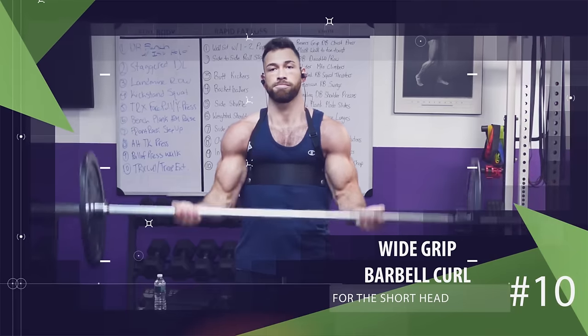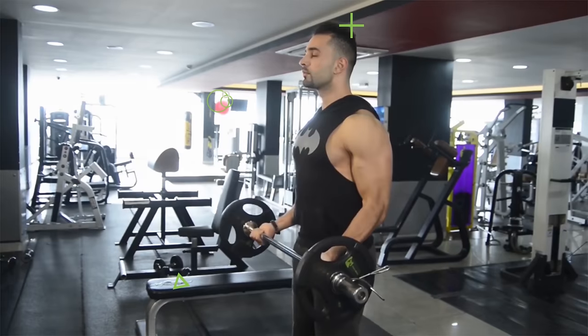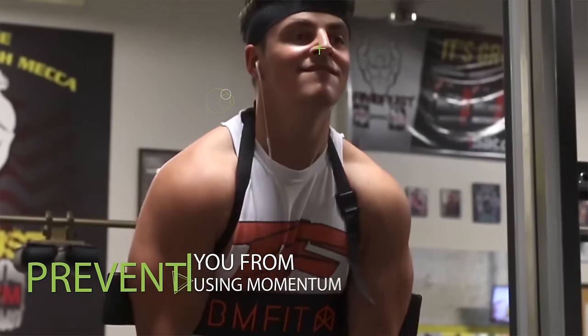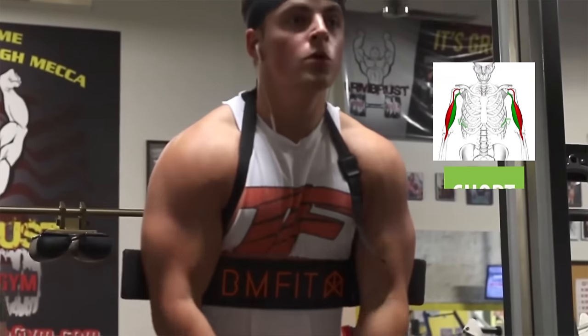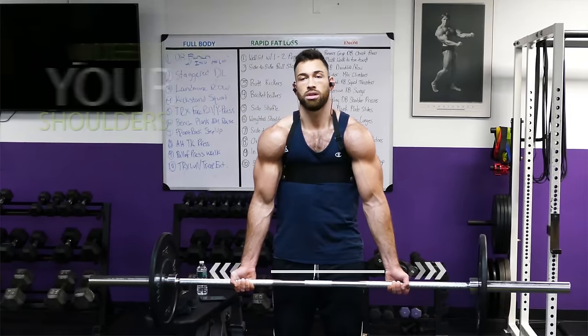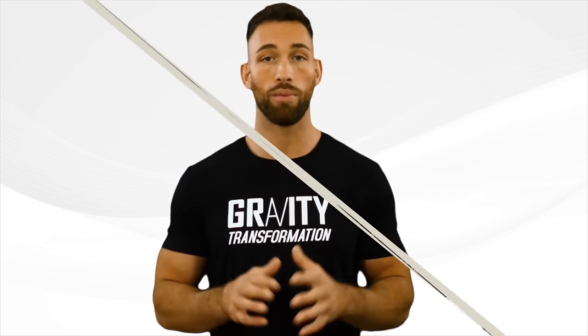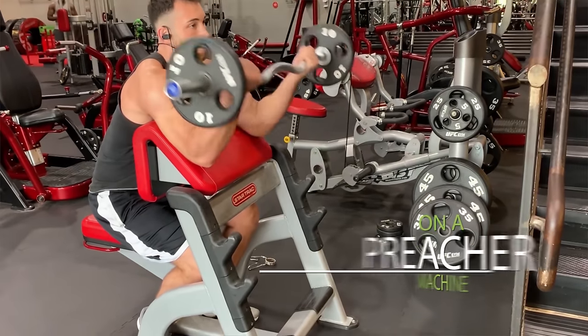Last but definitely not least, and by far the best exercise for the short head, is the wide grip barbell curl — and preferably done with an arm blaster. If you don't have an arm blaster, wide grip barbell curls are still very effective without one, but the arm blaster helps prevent momentum and brings your arms slightly forward, allowing you to target the short head even more. Take a wide grip at least a couple inches wider than your shoulders, keep your elbows fixed, and curl the weight up to your chest, then lower back down and repeat. If you'd rather save money, you can get many of the same benefits by performing wide grip barbell curls on a preacher machine instead.